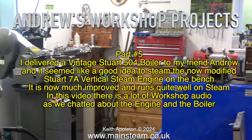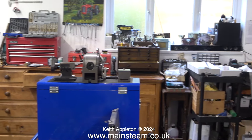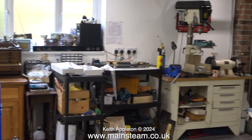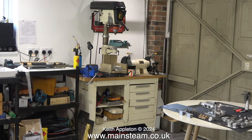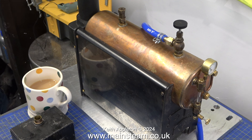In this video there is a lot of workshop audio as we chatted about the engine and the boiler. During the introduction I've been using a continuous pan shot around Andrew's very well equipped workshop. Andrew's workshop started off life as a double width garage, and here you can see the door that we're about to open because we're going to be doing a steam test. Here's the 504 boiler that I constructed in another series, and it looks really well next to the nice cup of tea that Andrew made me.